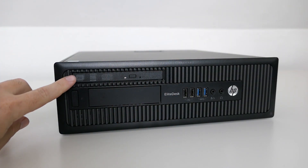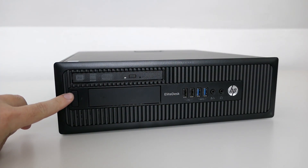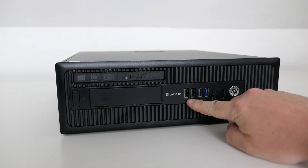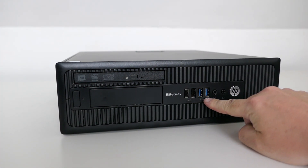Let's start by having a look at the system before we disassemble it. At the front of the PC we can find a slim DVD drive, the power button, a 3.5 inch slot, 2x USB 2, 2x USB 3 and front audio.